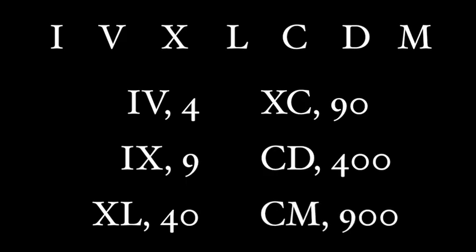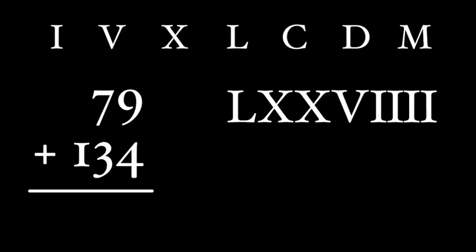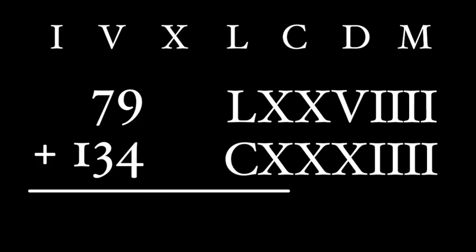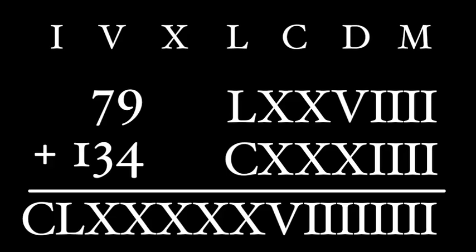That's about it, and there's a reason why the Romans didn't really use these subtractive notations — it's so much harder to add. Think of it this way: add 79 plus 134. If we represent these using the regular notation, 79 is LXXVIII and 134 is CXXXIII. Now, to add, we just group like numerals and order them from the biggest to the smallest. That gives us CLXXXXVIIIIII.